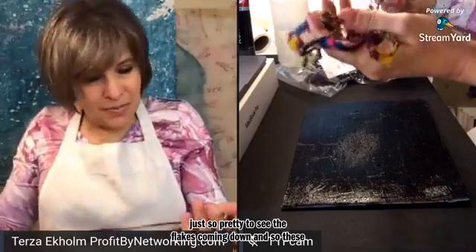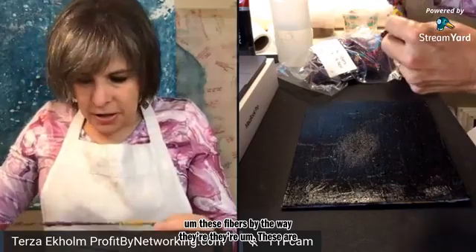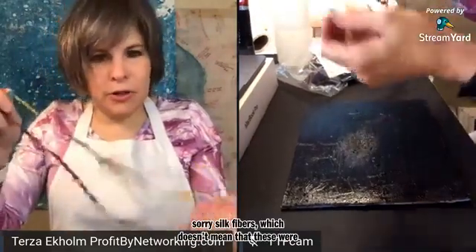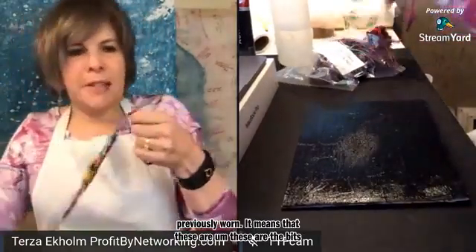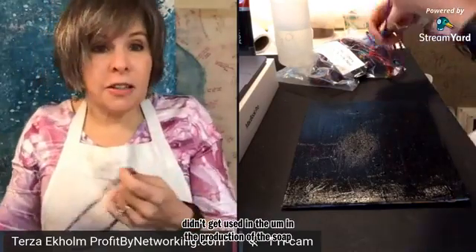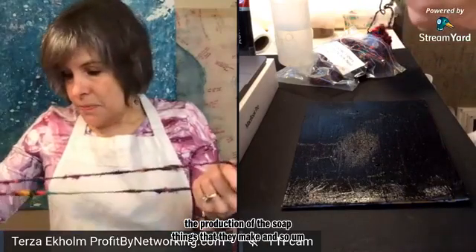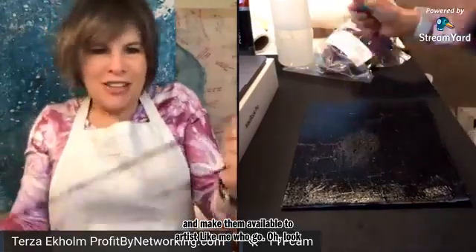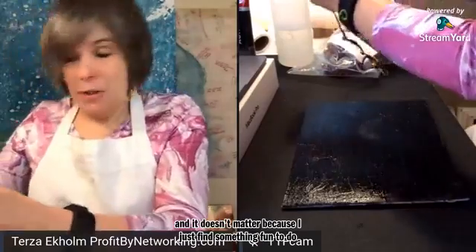These fibers, by the way, are recycled silk fibers — which doesn't mean they were previously worn. It means these are the bits and pieces that didn't get used in the production of the silk things that they make. They package them up and make them available to artists like me who go, 'Look at all these cool colors — I wonder what I can do with them.' It doesn't matter because I just find something fun to do with them.